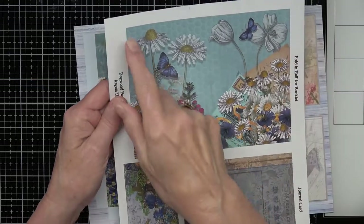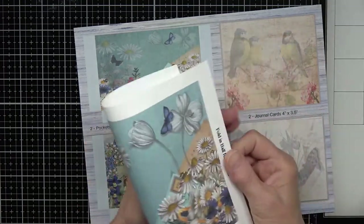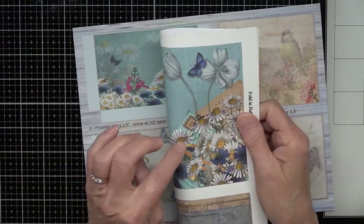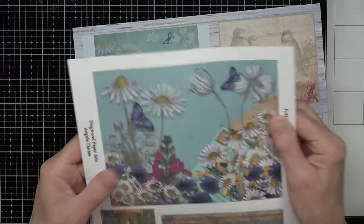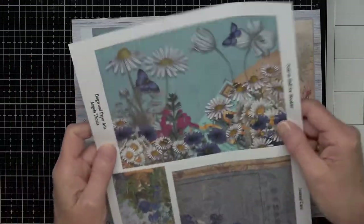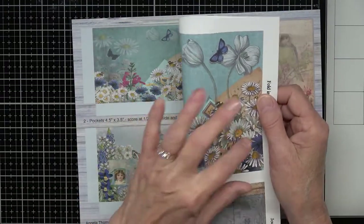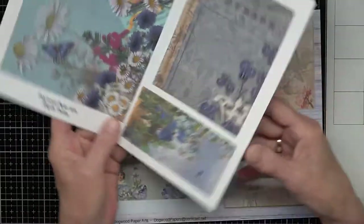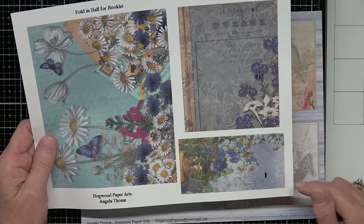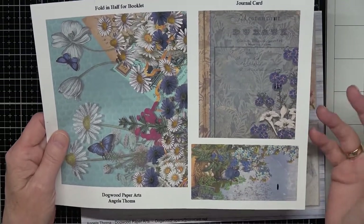I have this little booklet that you fold in half — you can put lace along the edge if you want. It measures three and a half inches wide by five and a half inches tall. You just cut it out, fold it, and put your little papers inside. This is just a journaling card, and another tag — a squared-up tag — so it could be a journaling card or a pocket insert.